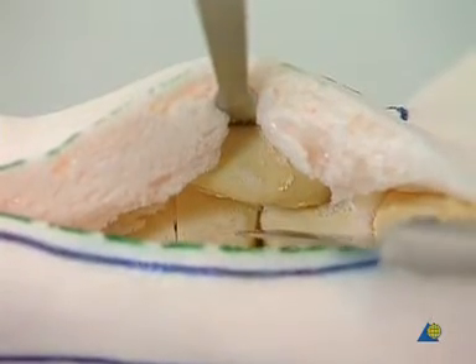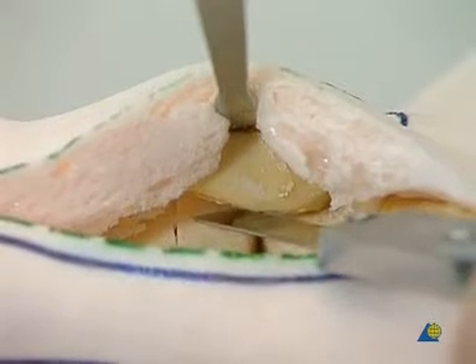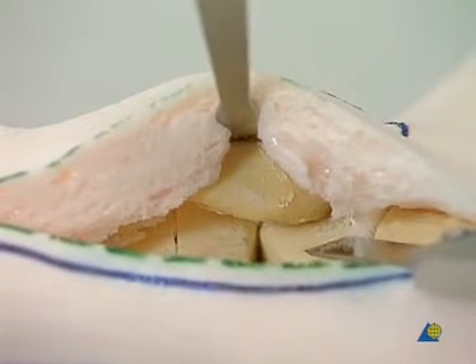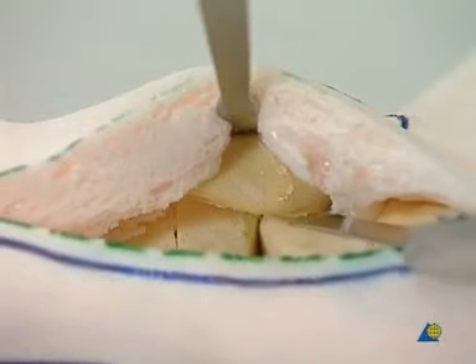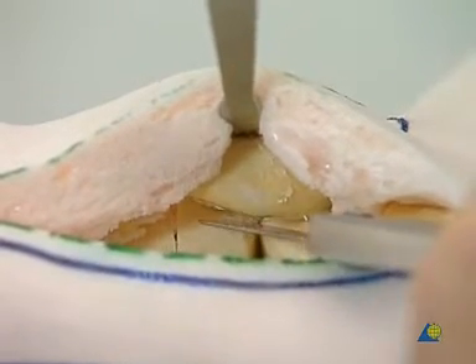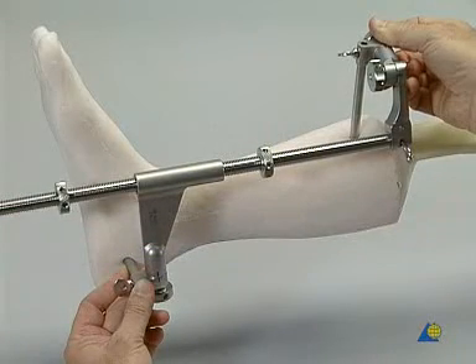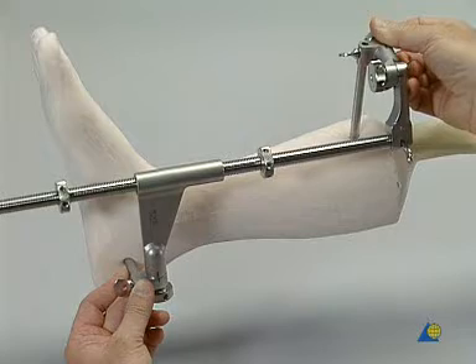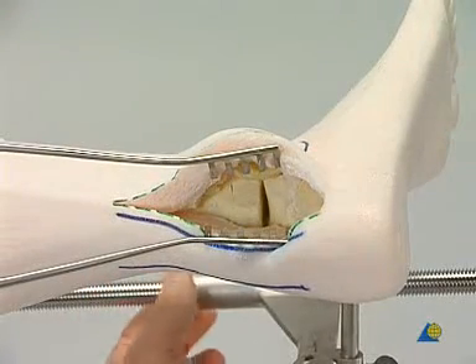In addition, the cortical bone of both tibia and fibula is removed with a thin osteotome. The femoral distractor is placed between the tibia and the calcaneus on the medial aspect of the limb. The ankle joint is distracted.